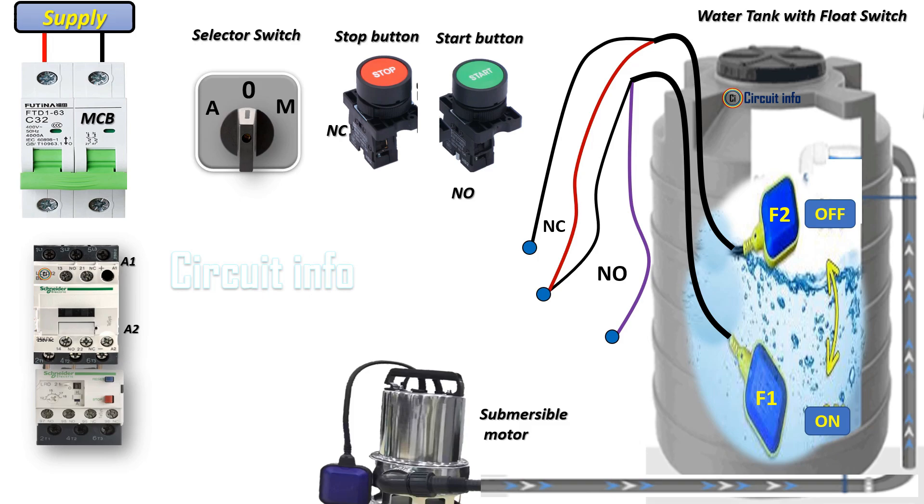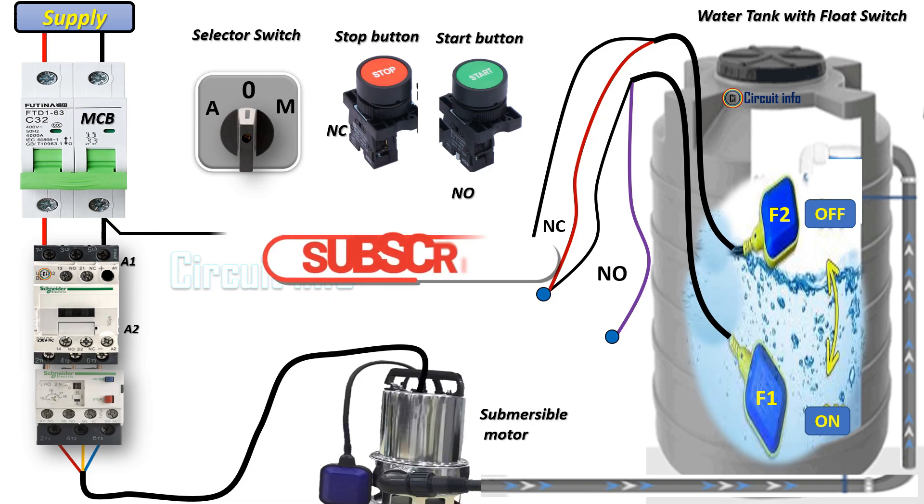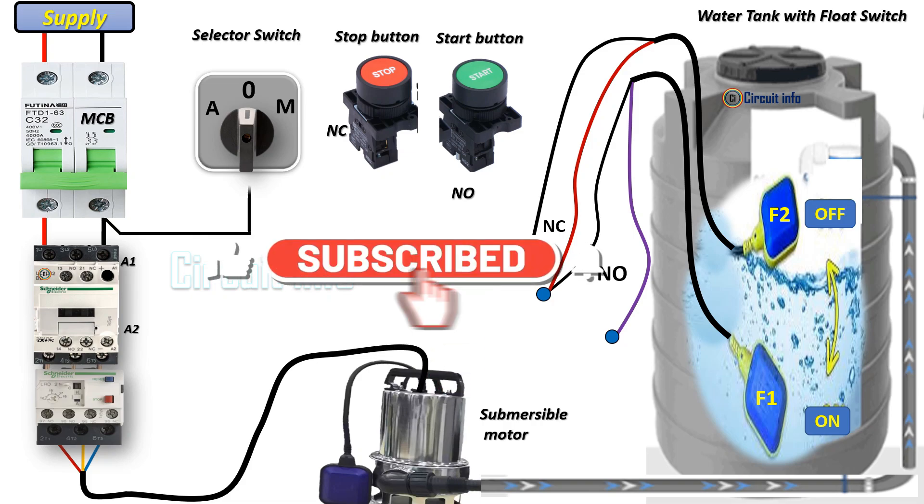The flow switches monitor the water level in real time, ensuring the pump operates automatically when needed. In manual mode, the user manually turns on the pump by pressing the on button or flipping the switch to the on position.